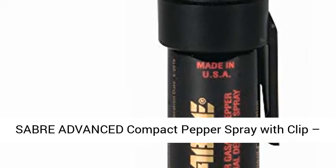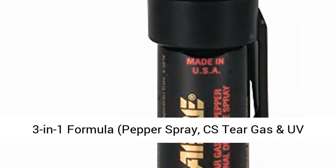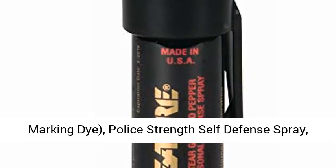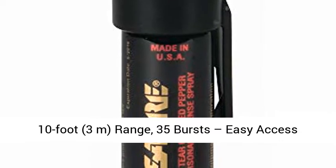Sabre Advanced Compact Pepper Spray with Clip — 3-in-1 Formula: Pepper Spray, C.S. Tear Gas, and UV Marking Dye. Police Strength Self-Defense Spray with a 10-foot (3-meter) range.